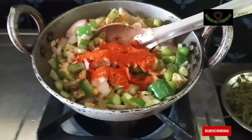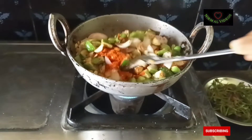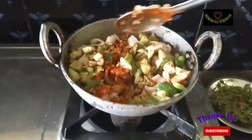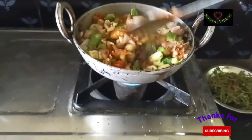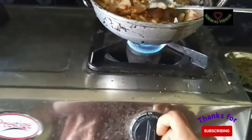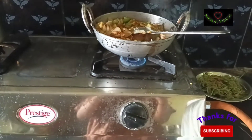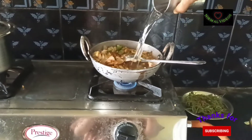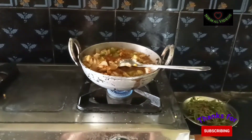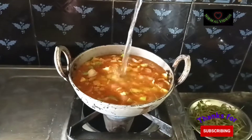I'm going to add the taste to this. I'm going to use medium flame. Now I'm going to add water and cook for 5-7 minutes.